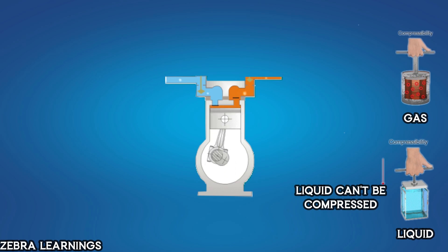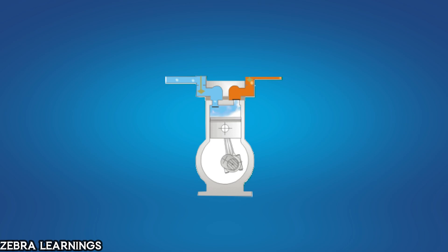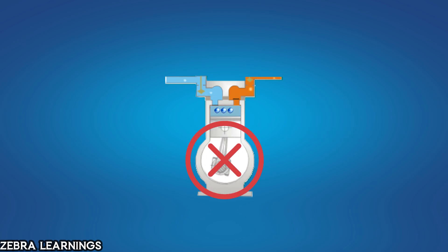We cannot compress a liquid, but we can compress a gas. Now, what happens if liquid enters the compressor? The compressor will try to compress the liquid, but since liquids cannot be compressed, it will lead to high load and high heat generation, causing motor failure or damage to the internal parts of the compressor. This problem is called compressor slugging.